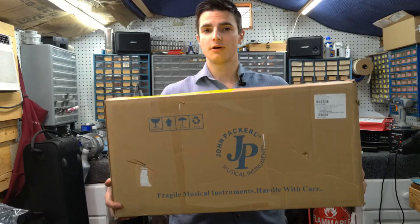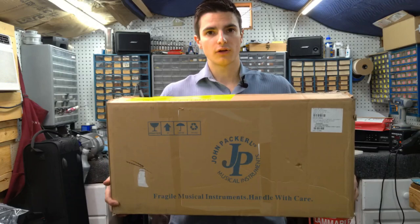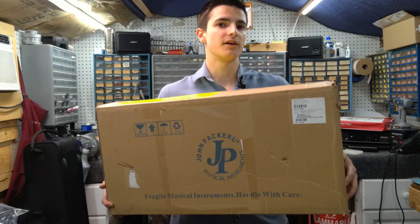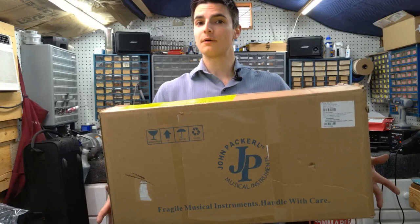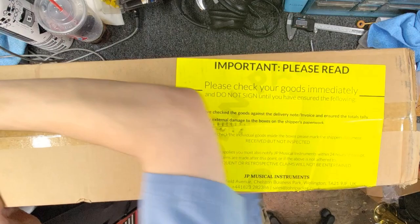I've heard good things about their brass instruments and wanted to see if their woodwinds hold up as well. We're going to do an unboxing, a quick look over, test play it out of the box, and then do a repairman's overview on the bench. Even high-end instruments like Yamaha or Yanagasawa usually need some adjustment after shipping, so let's see how much this one needs.